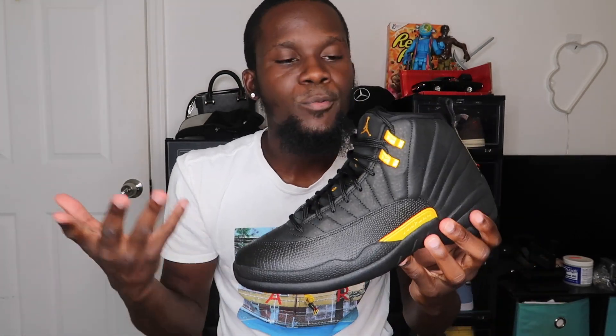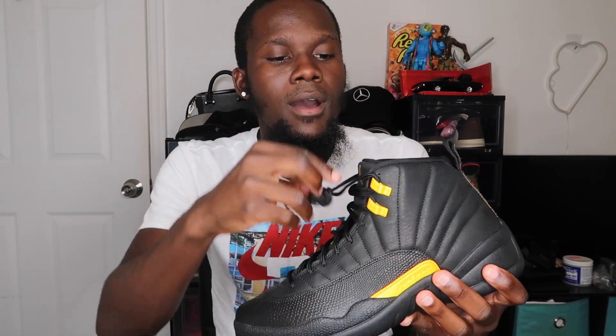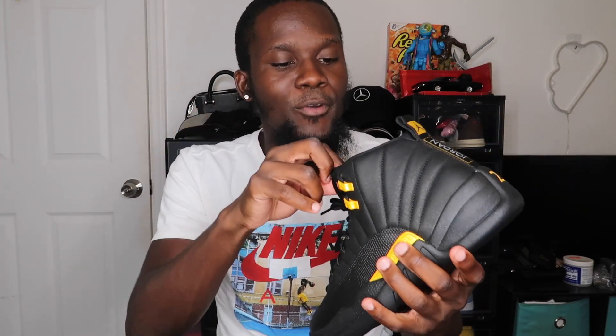If you don't really care about it, I wouldn't really suggest getting it. This shoe is not really too hyped, in my opinion. The taxi thing has kind of died down for me — I don't get crazy over it compared to back in middle school when the Taxi 12s first came out. Compared to now, it's whatever — just another Jordan 12 in the rotation.